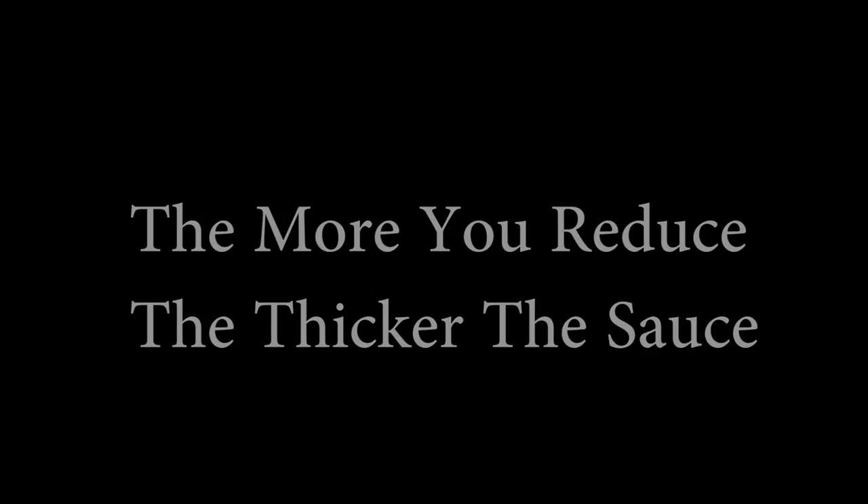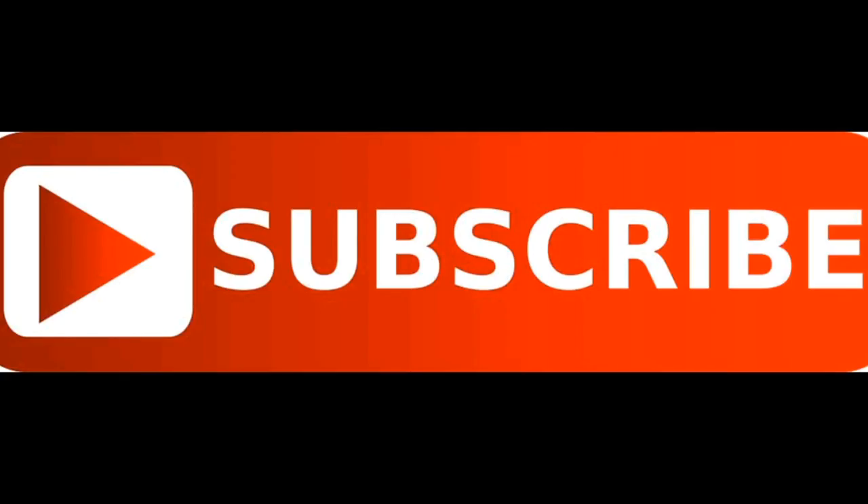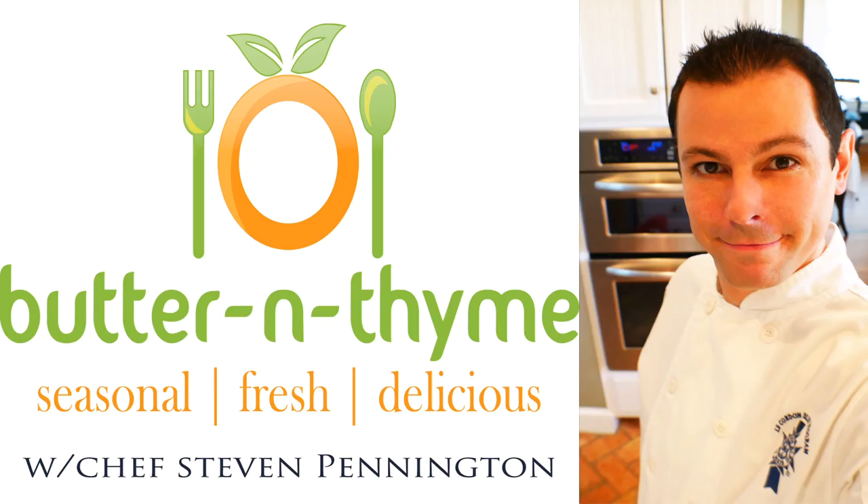So reduce it down — the thicker you get, the better. Hope you guys enjoyed. Come join us on social media, love to have you. Go ahead and subscribe and hit the like button if you like. Below will be the link, all the instructions, everything you need. You guys have the best.